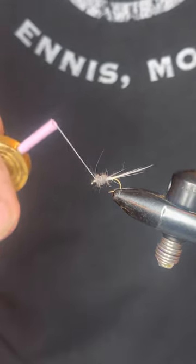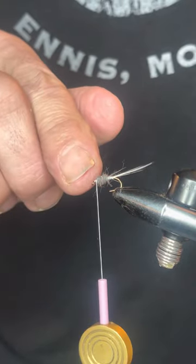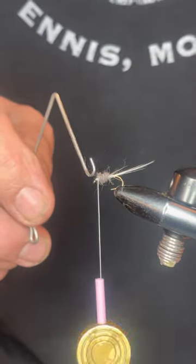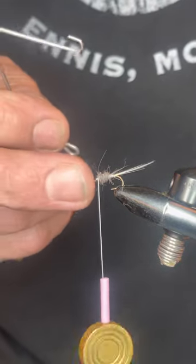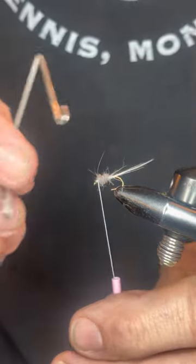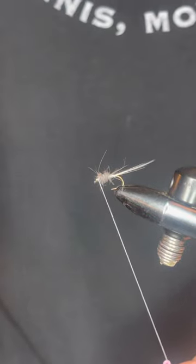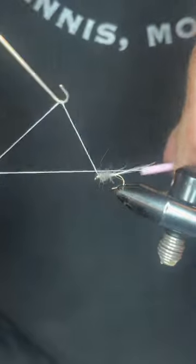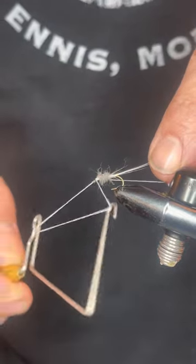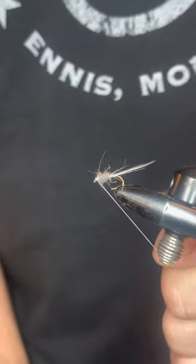Finish off just in front of your dubbing and right behind the eye of the hook — that's where you'll tie off. This keeps all material away from the eye so you can get your tippet through easily on the river. Having material or glue in the eye is a pain; being clean from the beginning saves a lot of frustration on the water. Then do your whip finish — I usually do a three-turn whip finish right behind the eye. Secure it down tight; you don't need more than three turns.